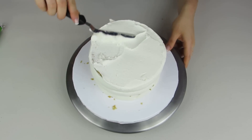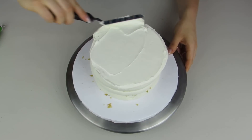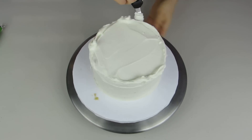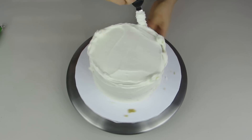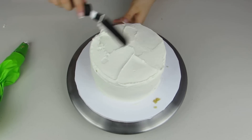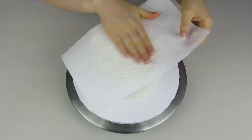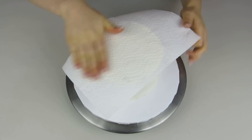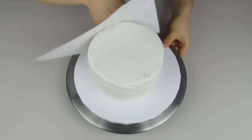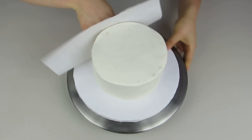I'm just gonna smooth this out and you can take off any of the excess icing. We don't need it perfectly smooth because we are going to be covering this entire cake in ruffles — this crumb coat is just so none of those crumbs get out while we're doing the ruffles. Now I'm gonna use a piece of paper towel and just smooth that out over the top and then over the sides, which is gonna give me a really nice surface to work on.